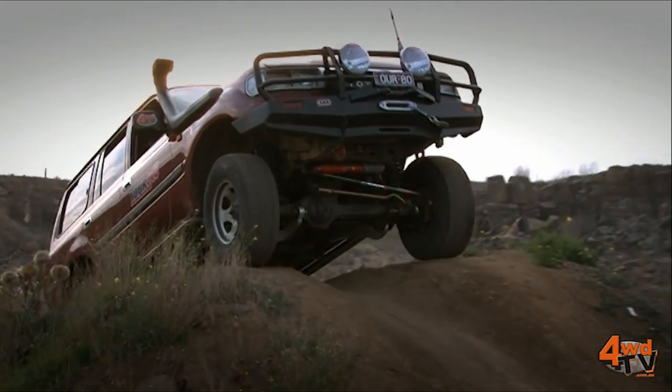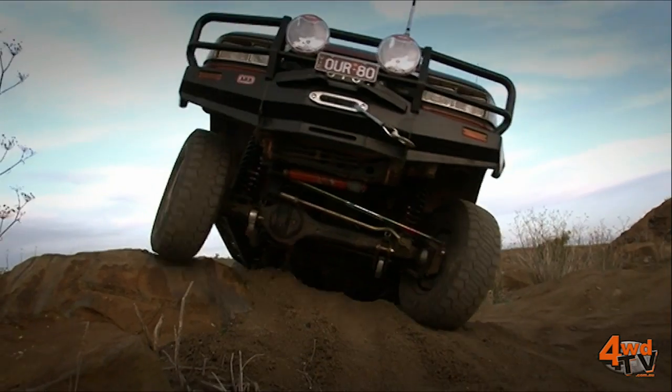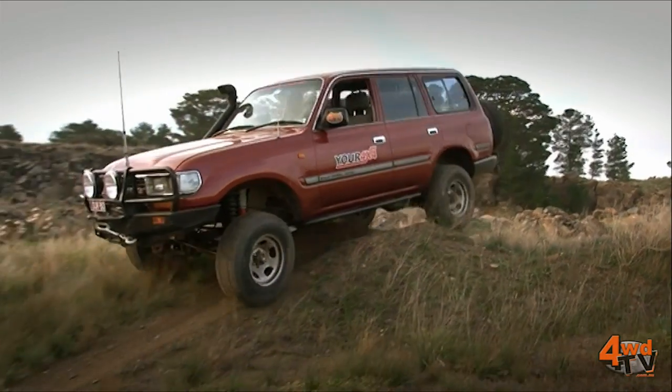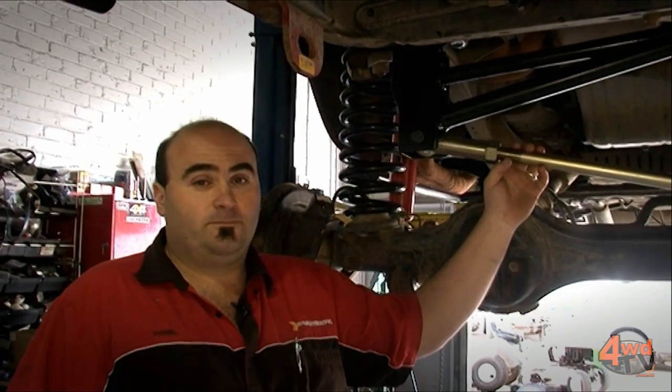The material that the Panhard rod is made from will be thicker than the standard material, and possibly a Chromoly or chrome moly type material which is much stronger than a mild steel. So next time you look at doing a suspension upgrade to your vehicle, make sure that you pay attention to the Panhard rod.